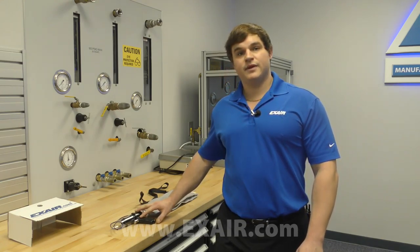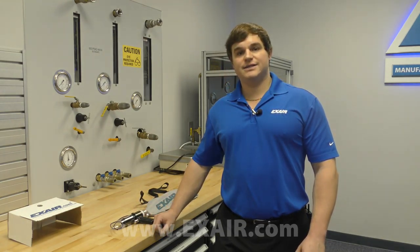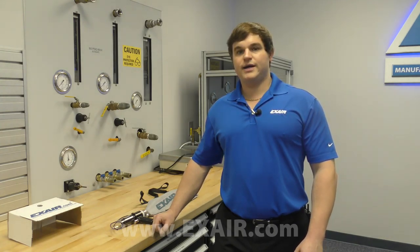Hi, Tyler Daniel, application engineer here at Xair Corporation. Today I want to take a minute to demonstrate one of our industrial housekeeping products, the deep hole vacuum gun.